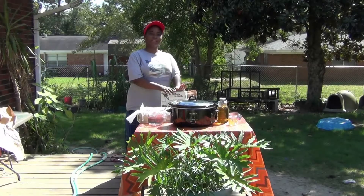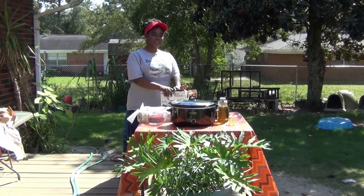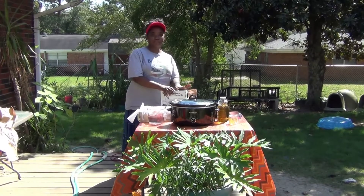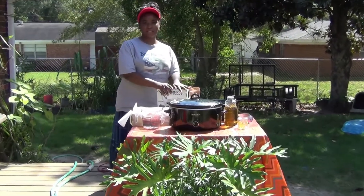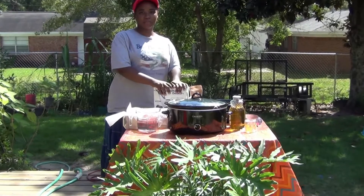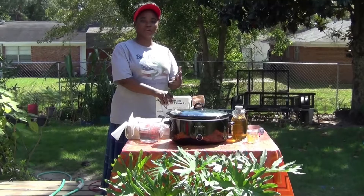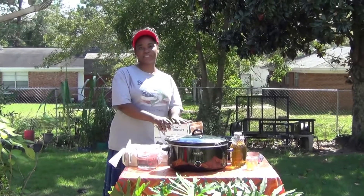Good afternoon and welcome back to Clark's Cooker. Today we're going to be making soap from scratch using lye — not the melt-and-pour method, but actually making it from lye. We're going to be using a hot process, which means we'll be able to use our soap in about a week's time. With cold process, it could be up to six weeks.